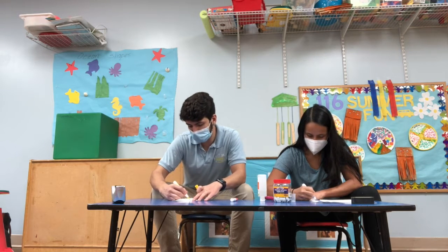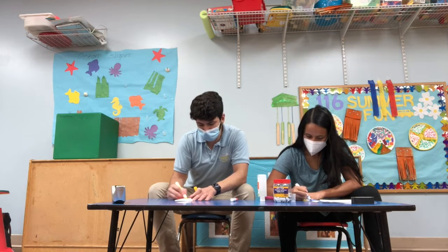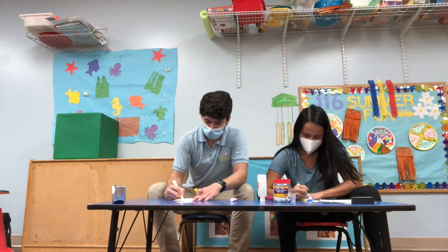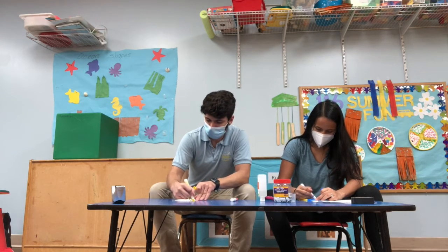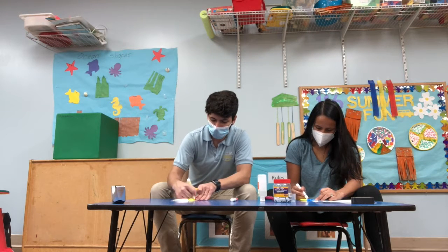You can also have them grab the marker from you. So you can be on the other side of the room, or you can just put it somewhere high — like if you have a shelf or something like that, you can put it up there and have them grab it. Or somewhere like underneath the table, but make sure they watch their heads.